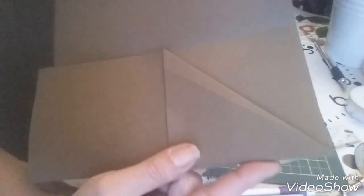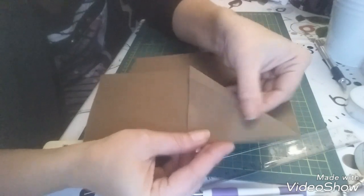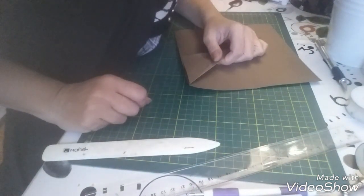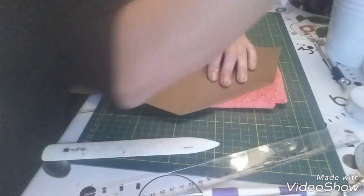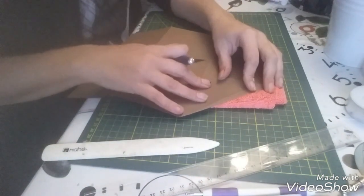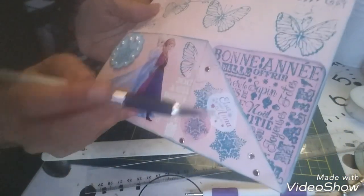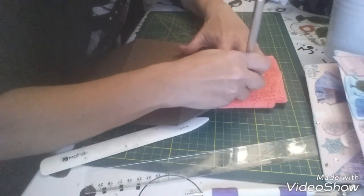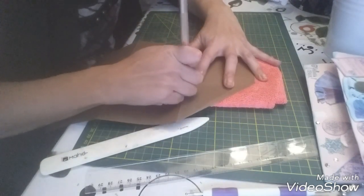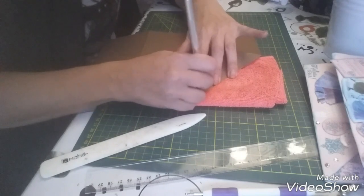Voilà ce que ça va donner. J'avais fait la pliure mais ça ne va pas à la règle, donc le mieux c'est carrément de mettre le papier en bas à droite et d'appuyer en le maintenant bien droit. J'ai pas ma pique, donc je vais faire avec le cutter. Je vais venir mettre des attaches parisiennes là, là et là, à trois angles. Je viens planter mon cutter — c'est quand même mieux de le faire avec une pointe si vous avez.